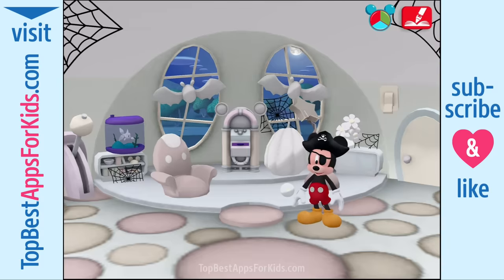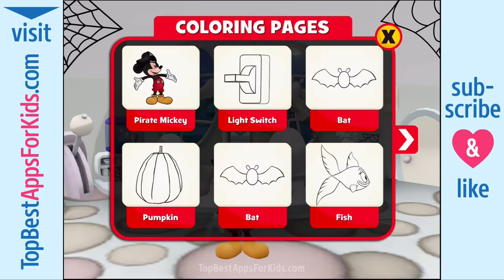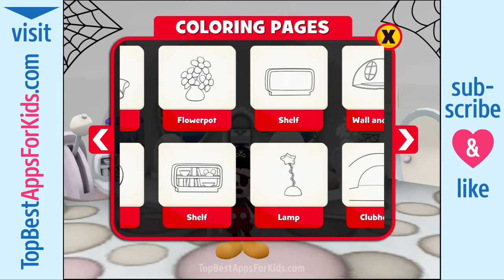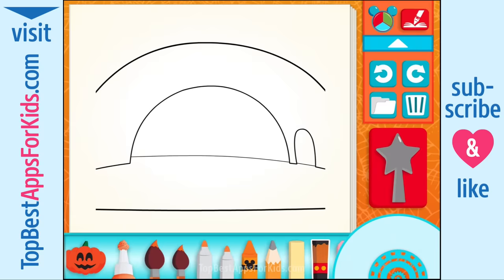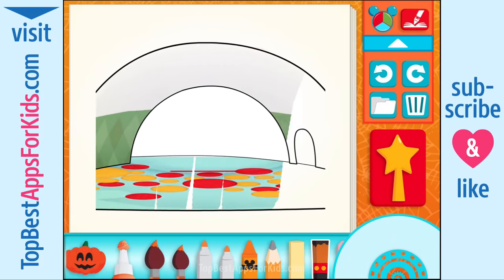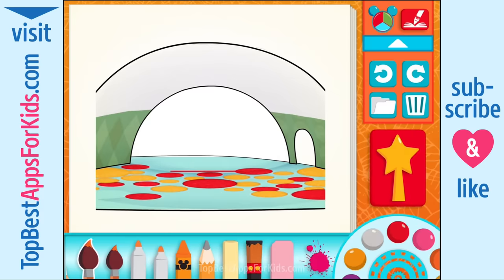Now let's go paint some more stuff. This rug sure is soft. Choose something to paint — the clubhouse. When you're finished painting, use the magic wand. The big paintbrush.